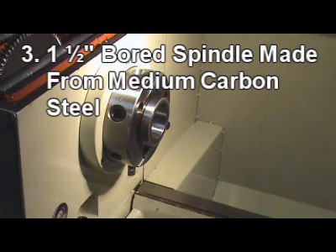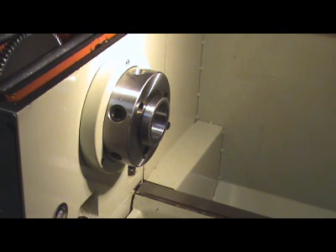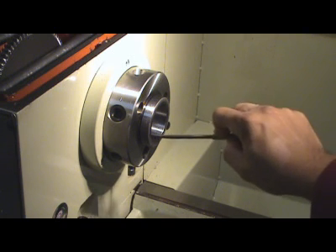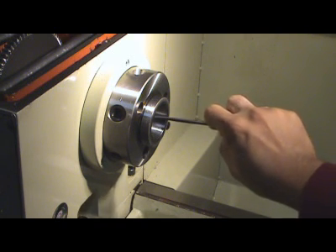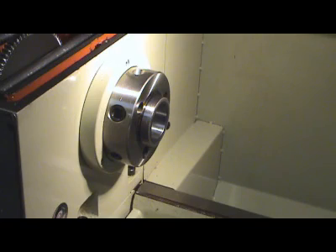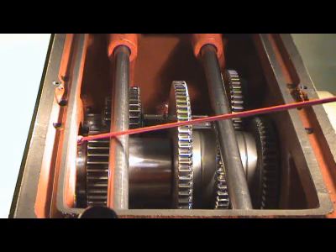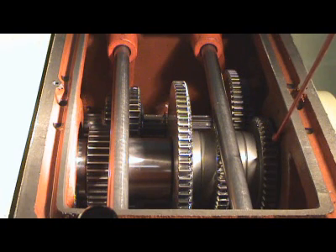3. One and a half inch bore spindle is made from medium carbon steel, induction hardened and precision ground to guarantee spindle runout accuracy of two tenths. It also has a two-point support with both taper roller bearings for heavy cutting.